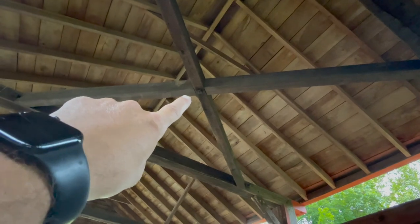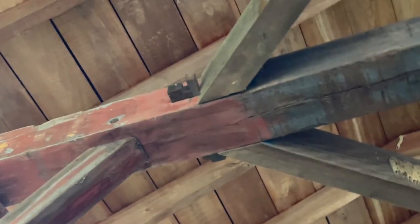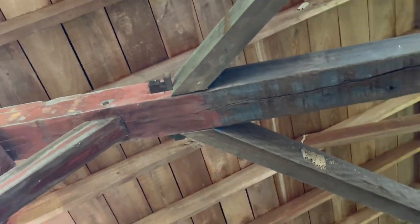With a steel reinforcement right there in the center, drilled down through the two so they don't move. And of course it comes over to this one and does the same thing — with the wood sticking through there. Remember, this was built in 1853. Nails were a premium, especially at this time.